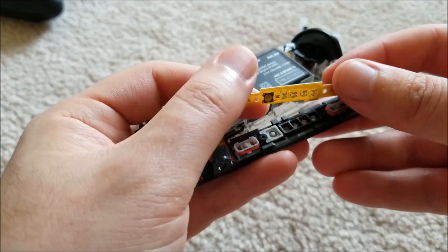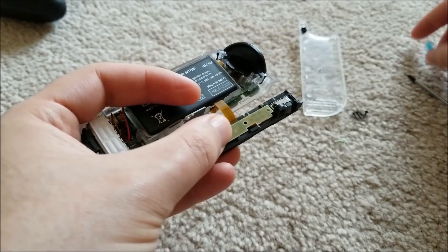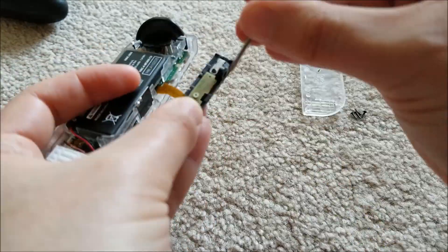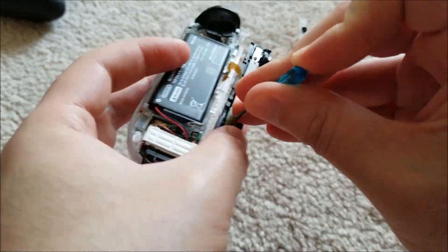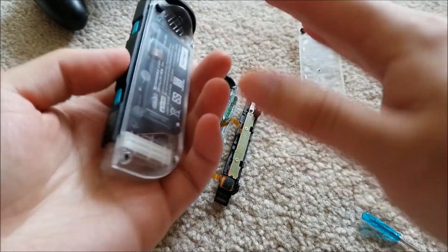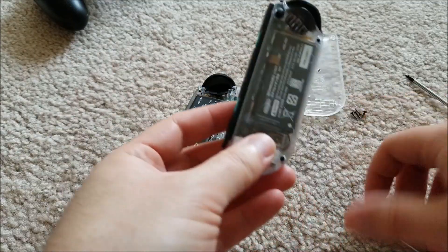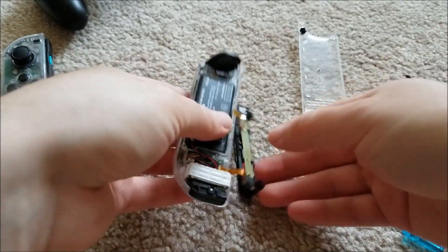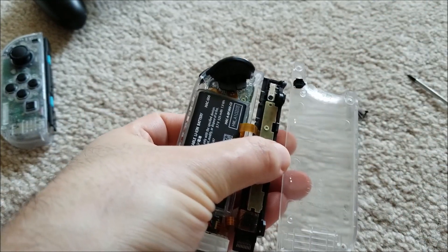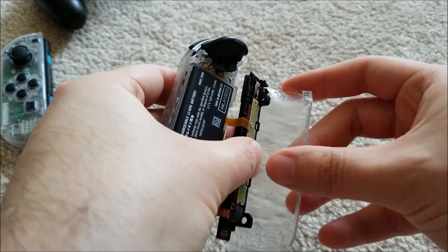Once you're done, it's as easy as just flipping this back on — it'll sort of self-locate — and just screwing the two screws back on. One thing to know is the left and right Joy-Cons are kind of anti-symmetrical, but the process is going to be the same; all the parts are just going to be mirrored. So instead of opening up on the left-hand side, it'll be on the right, et cetera. Make sure that this little locking piece is situated correctly — there's a little plastic tab — and it'll all slide back together.